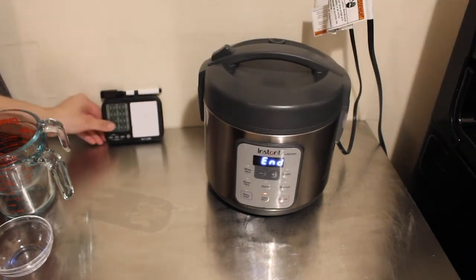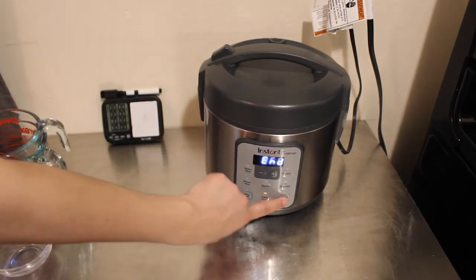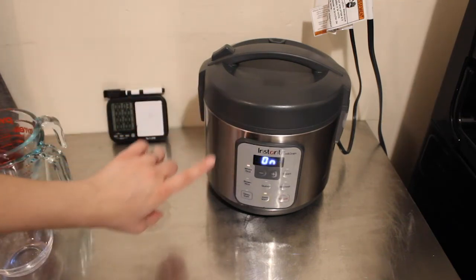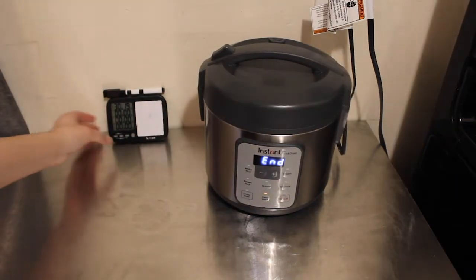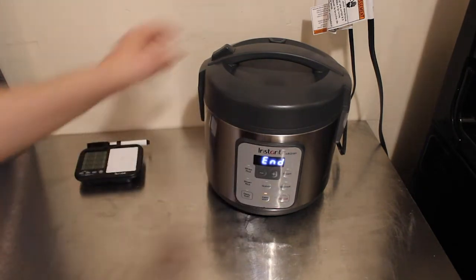Now we're going to time it. I'm going to hit white rice — actually, let me hit cancel — white rice, and then hit start. We'll time it and see how long it takes. Alright, 30 minutes and 19 seconds for it to finish.